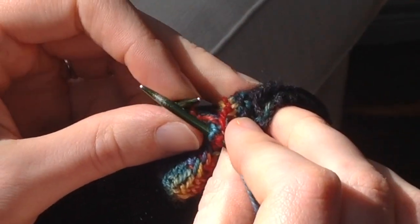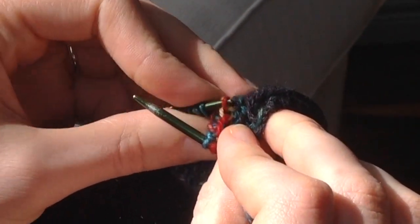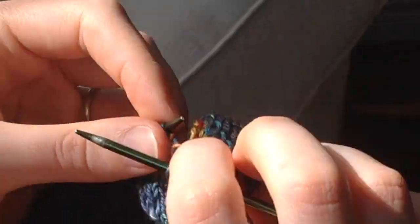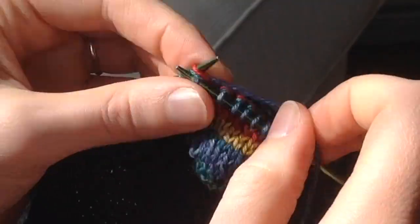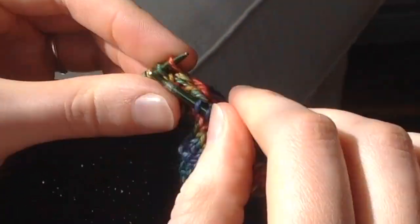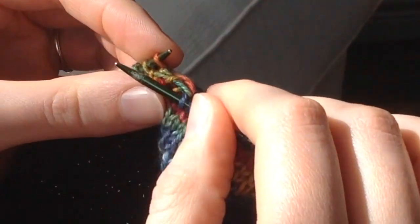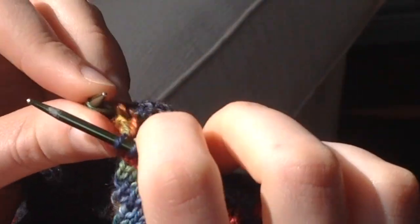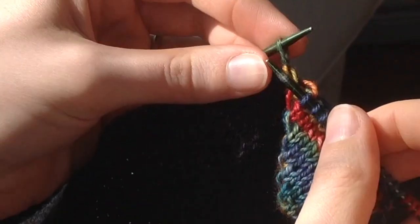So you're going to continue picking up stitches from behind and knitting them together with their corresponding live stitches all along this row until you reach the last stitch in the spike that's wrapped twice. Don't worry about knitting this stitch together with its corresponding stitch from the other side of the spike, because this stitch has enough going on with the two wraps you're going to knit it with already.